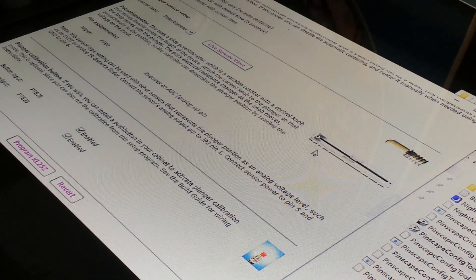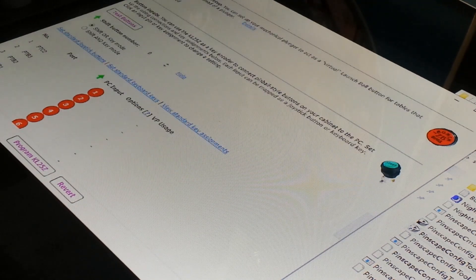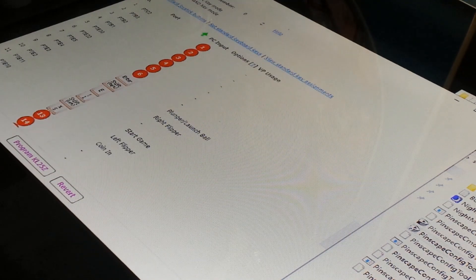I'll show you what else is on here. This is the settings and this is how I've fixed it up. These are the buttons I've set up: Enter is plunger and launch, Shift is my right flipper, that one is Start Game, that is my left flipper, and that is Coin. That's how I've set it — I just put my wiring in there and that's where they are. Then you just close that off.